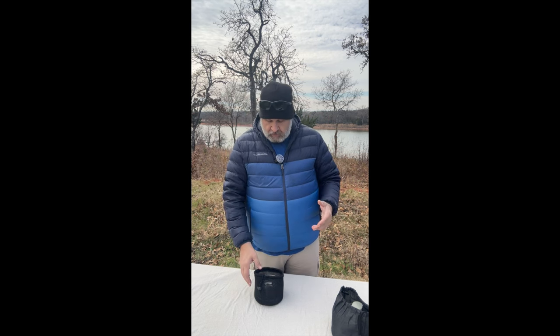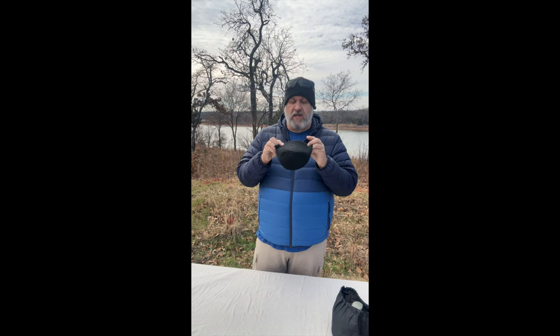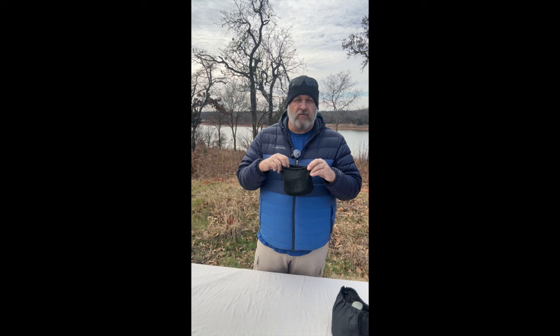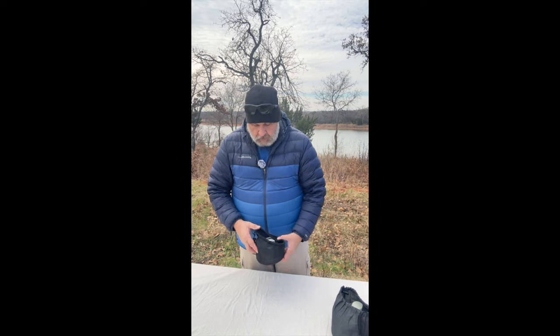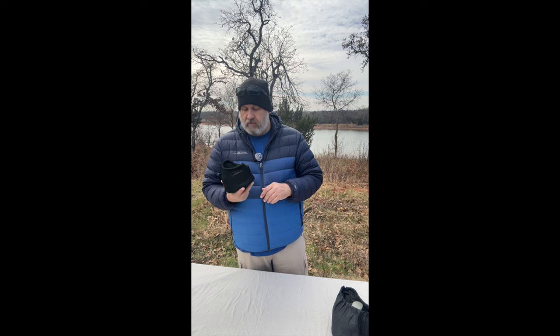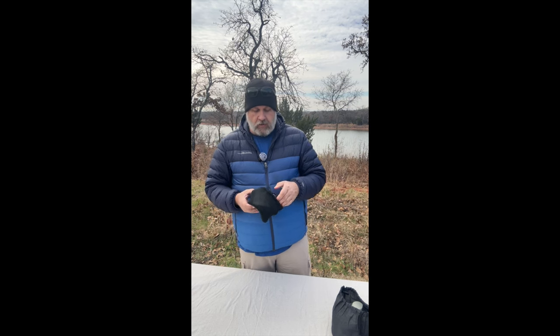Sometimes if you catch it in time the stuff is free — that's how big the discounts can be. These stoves typically range from $15 to $25, but most are under $20 on Amazon. I think my wife paid maybe around $10 for this one.